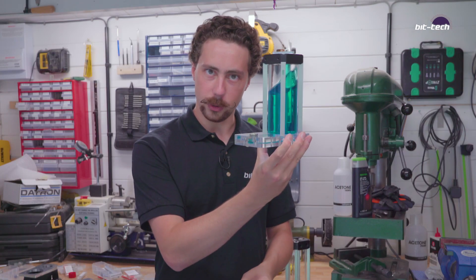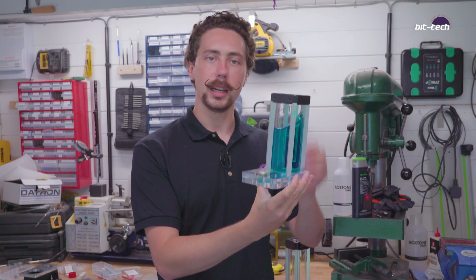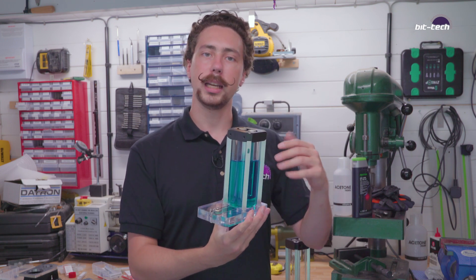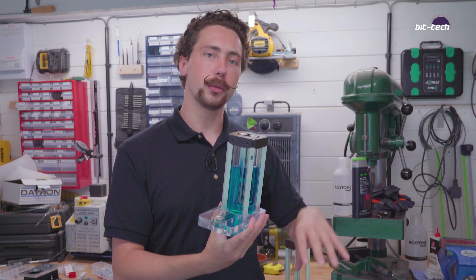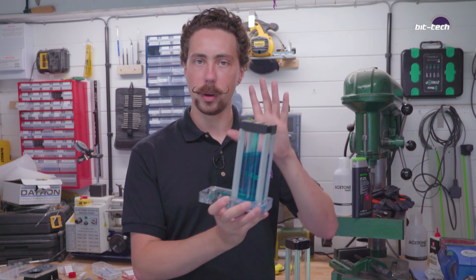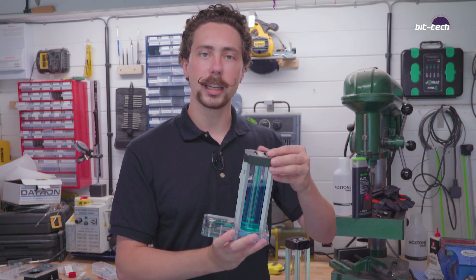I'm not going to be doing just one — I'm going to be doing three, each one plumbed into a separate loop. I'm going to have one in the forefront and two further back, each plumbed into their own loop with a different coolant and different lighting, so it should look really special. Today we're going to be making the top one, so let's get into how you do that.